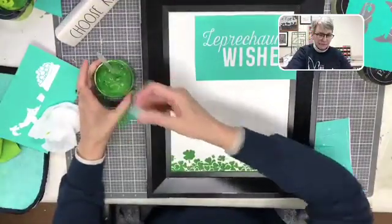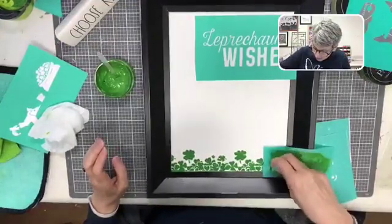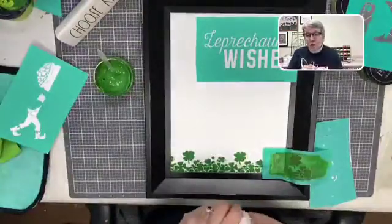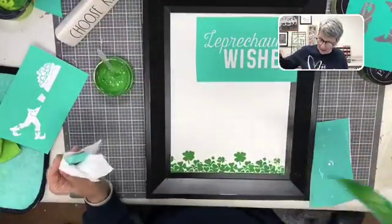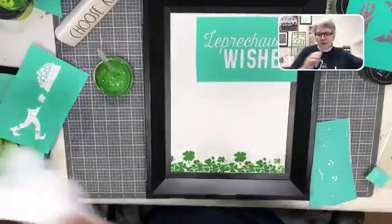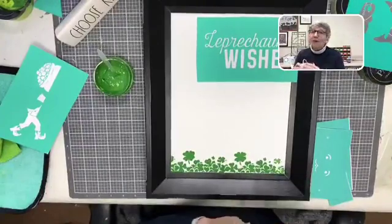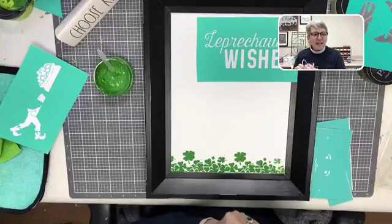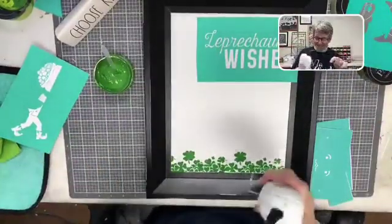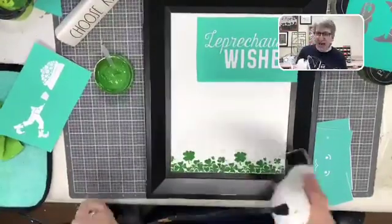I'm adding a few more shamrocks down here. I don't know why my children would want to catch a leprechaun — what would you do with it? They're supposed to have magic! It's kind of like catching Santa. I'm washing some chalk paste off the edge of my board — the beautiful thing about this craft is you just wash it off. Hey Miss Debbie from Texas, welcome! Did you know it's our friend-iversary today? I saw that on my feed and could not believe we've only been friends for a year.